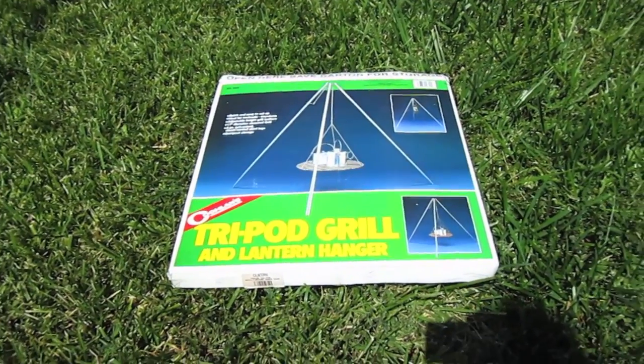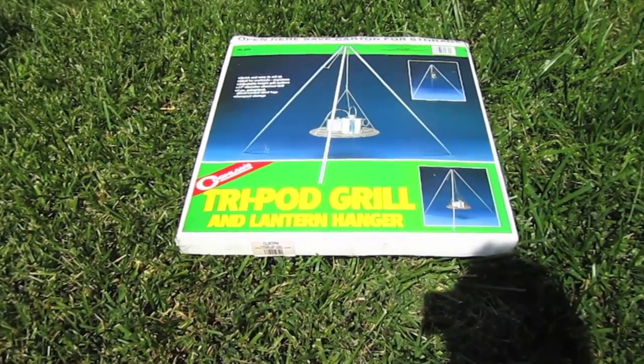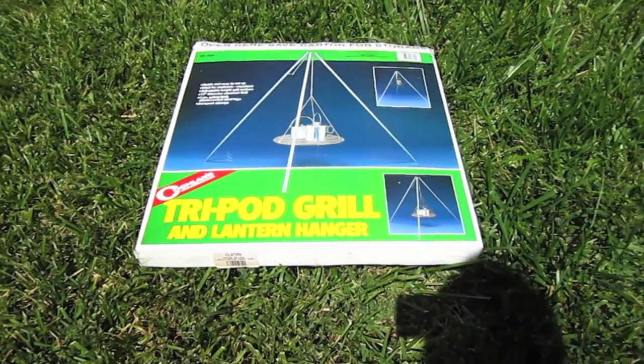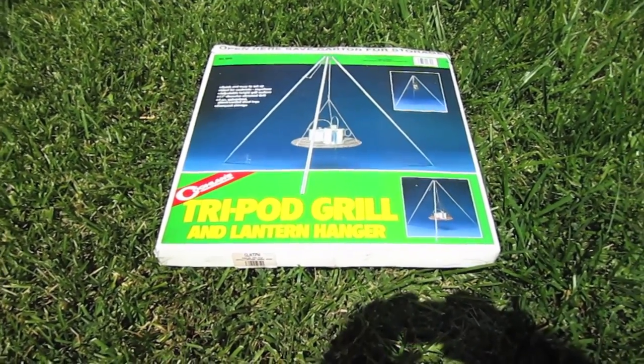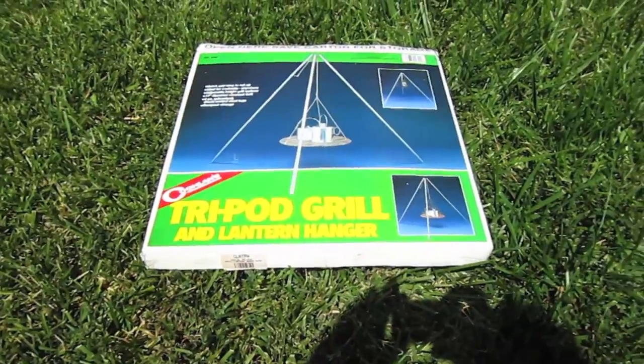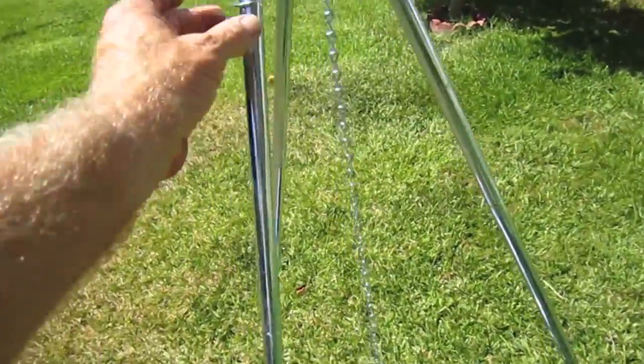This is the tripod stand that I got — it works pretty good and you can use it for a lot of things. You can use it over an open fire, you can use it for a lantern, and do a couple of different things with it. I thought it was a pretty versatile thing to have, so I picked it up online. It was really inexpensive, and you can adjust it up and down.